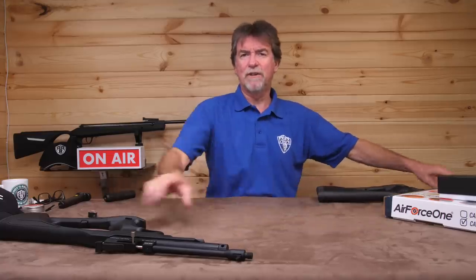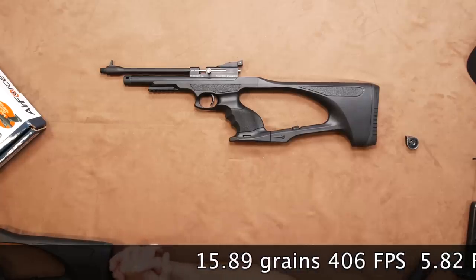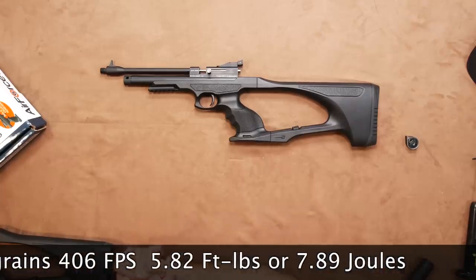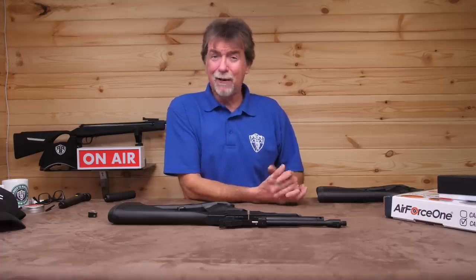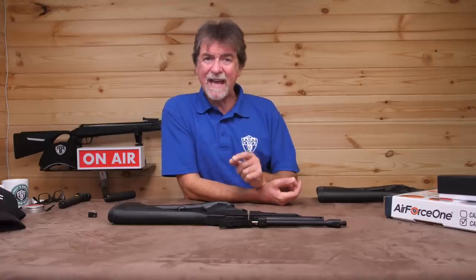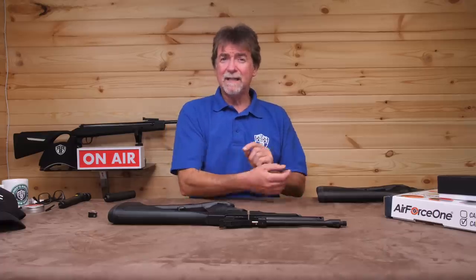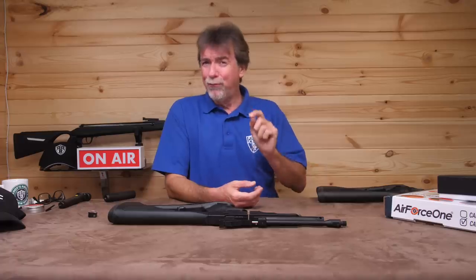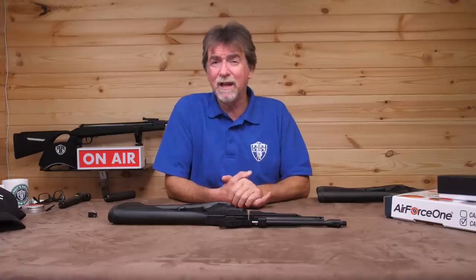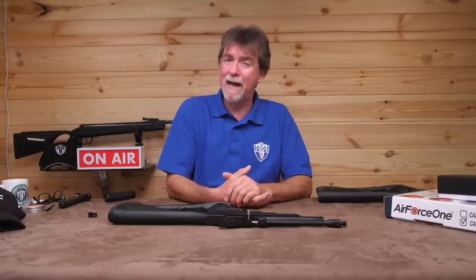Repeating the test over the chronograph with the .22 calibre version, using 15.89 grains we saw 406 feet per second which is 5.82 foot pounds or 7.89 joules, which is about as powerful as UK law will allow in a pistol. Hence this is called the Vermin Mark II because this is the higher power version with greater stopping power. However, this isn't really suitable for pigeon work out at 40 metres for example — the retained power at that distance will not cleanly dispatch pests.